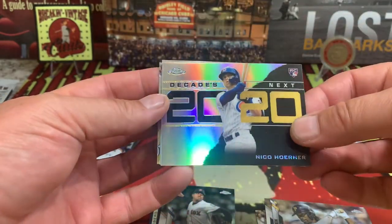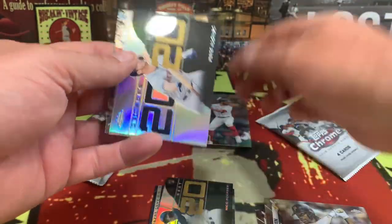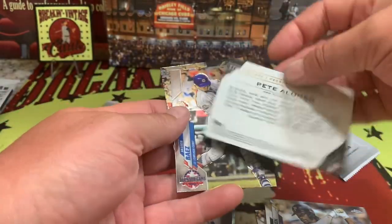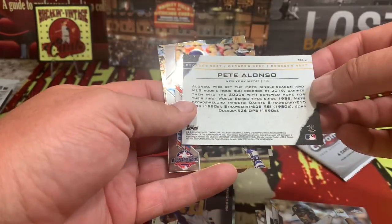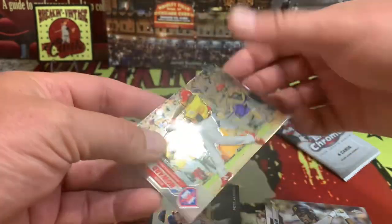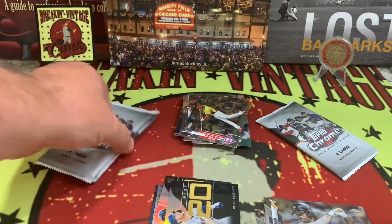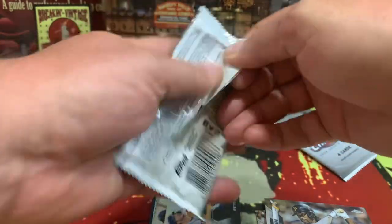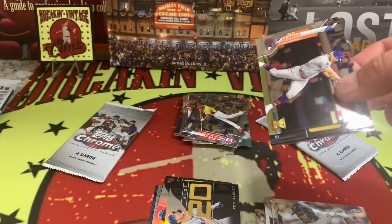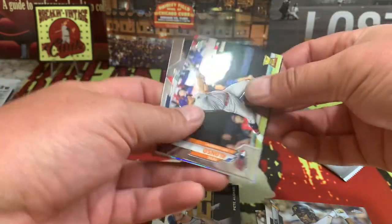There's your Decades insert and Nico Horner on the rookie right there — looks like we're going to have back-to-backs. They also have Pete Alonzo right there — very nice. There's the back of the card. Bias on the all-star and Ryan Howard in his Phillies uniform. Three packs left — like I said, it's going to be a short video. Baseball is back in full swing — tell us who your favorite team is and how they're doing.